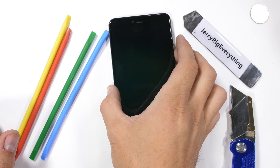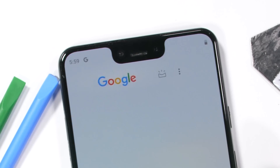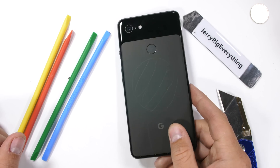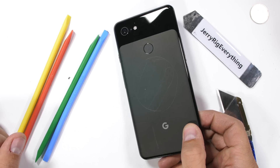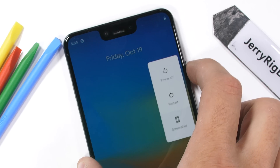The iconic Pixel 3 XL, with its dual facing front cameras and a notch you could land an airplane on, is ready to be torn down, taken apart, and reviewed from the inside. We'll see if those back glass scratches can be removed as well. Let's get started.